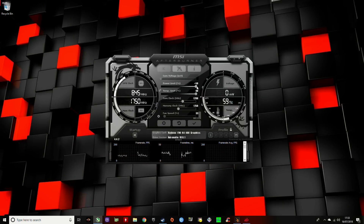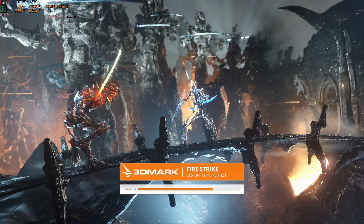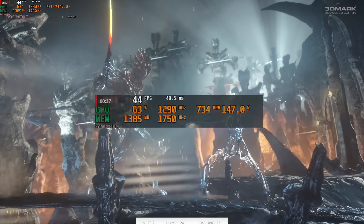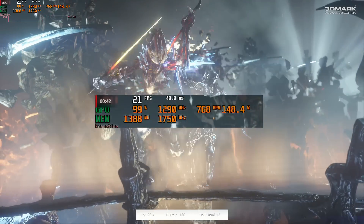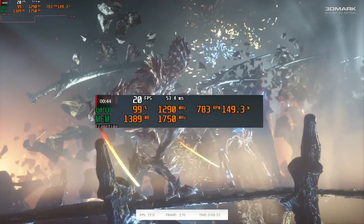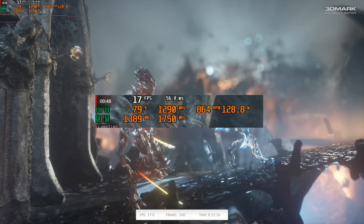It should be noted that sliding the power slider all the way to the right doesn't mean it actually uses all that by default — it simply offers it as extra should the GPU need it. An increase in power does mean an increase in heat though, and jumping from around 125W to around 150W on the combined test is an increase of well over 20% that the already pretty anemic Gigabyte cooler has to deal with — and it's here we run into the first and probably predictable issue.